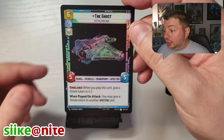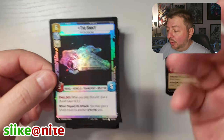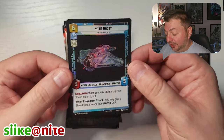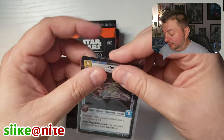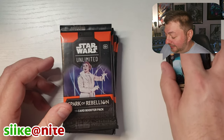The Ghost in foil! I'm a Rebels guy and I want to make a Rebels deck, and now I can with the addition of a Ghost Ship, and it's in foil. I'm just going to put it in a little sleeve and keep it to the side.